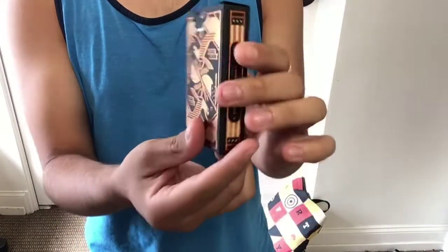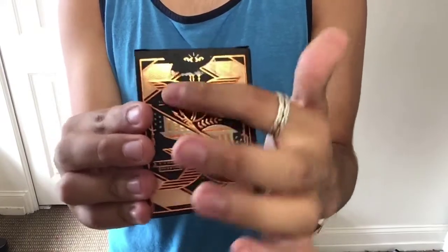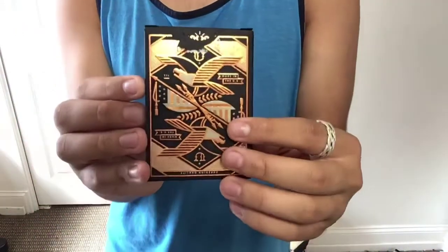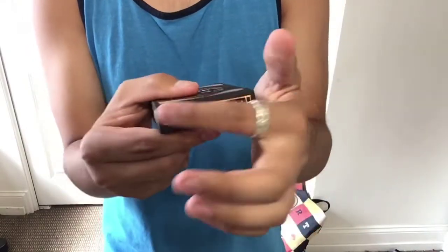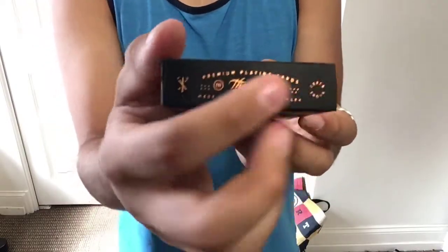Then you move to the side and you see the United States flag, and on the back — which I really like — is the bald eagle with the United States flag, a sword, and like an arrow. Really cool. I really like the way it looks, and from the top you have the stars, and even this detail right here looks really nice.